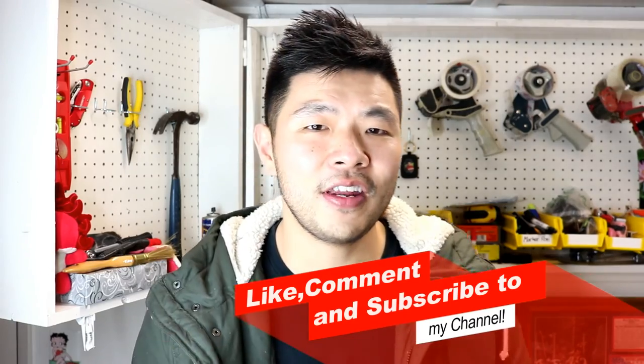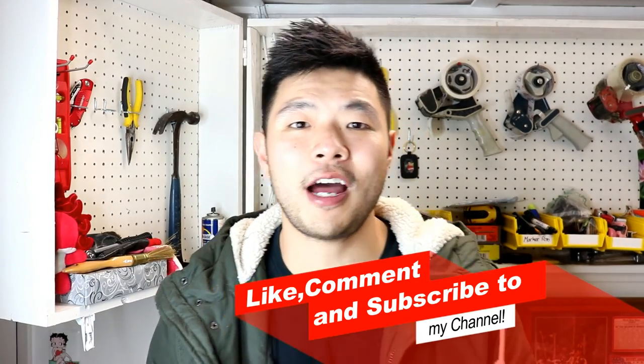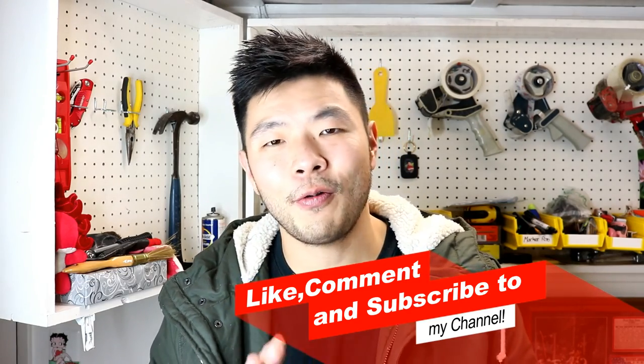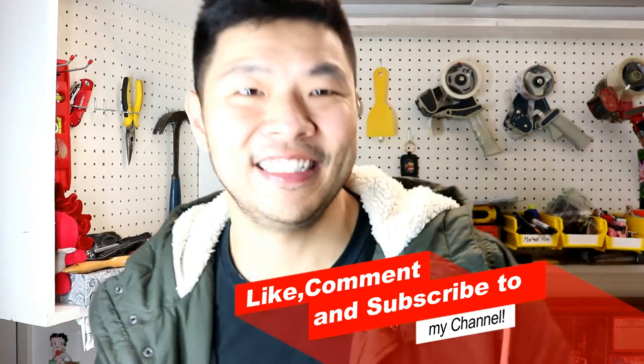That's the end of the video guys. If you like this stuff, please subscribe and like this video. My name is William, and thank you for watching. Peace out guys, thank you.